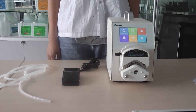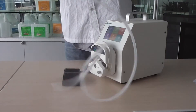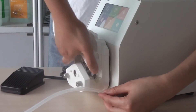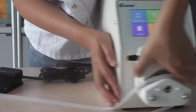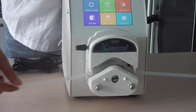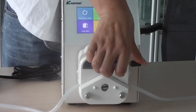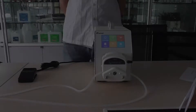Now I am showing how to install the tube. Slip up the clip A and clip B. Make sure the tube is not too tight or too loose. Then pull down the push rod.